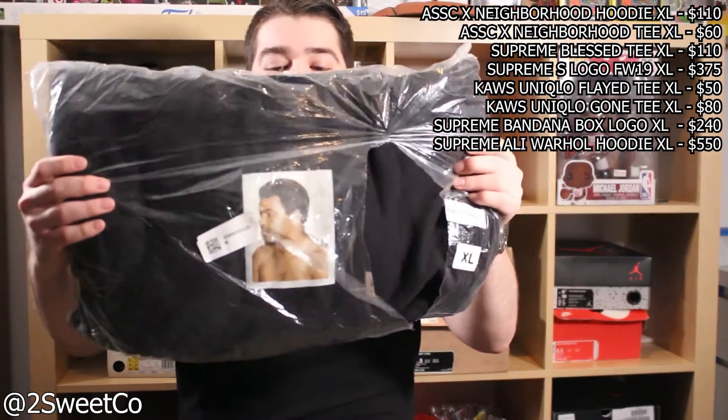No way — Muhammad Ali hoodie, size extra large, brand new. I am almost certain it goes for about $400 to $500 bucks, I'm not 100% sure but I'm pretty sure. There was a Mike Tyson one as well, but the Muhammad Ali one goes for just as much. This is a crazy box — a box logo, Muhammad Ali tee, the Blessed tee, this is really, really awesome.